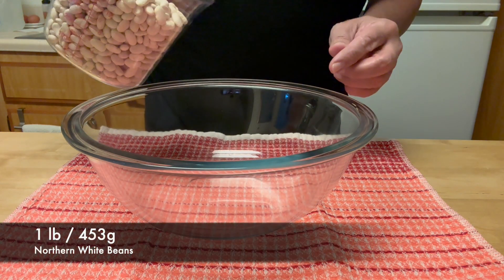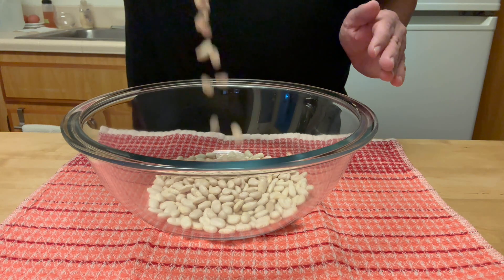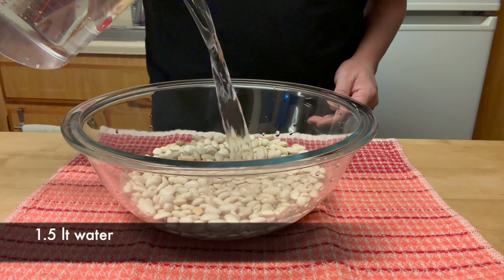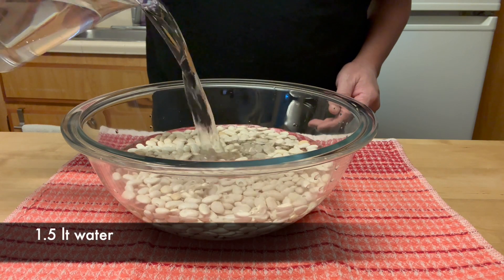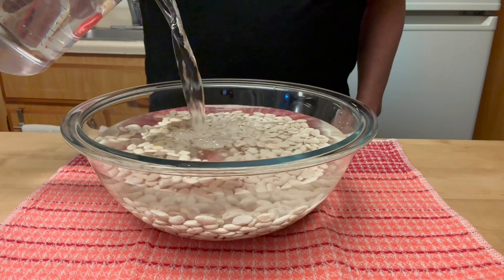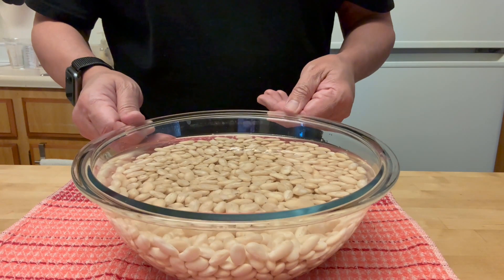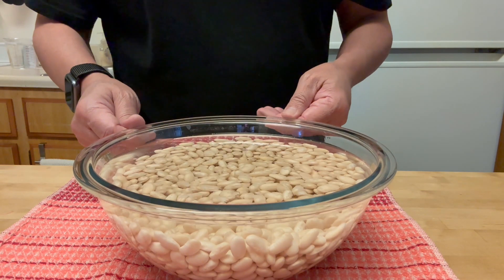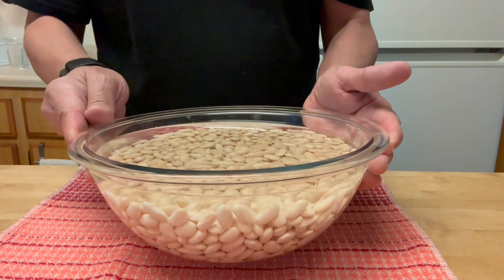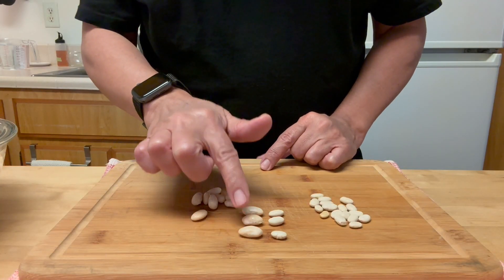By the way, you can cook the beans first in a pressure cooker for 25 to 30 minutes after soaking them overnight. You can slow cook them in a crock pot as well. However, I am making them from scratch on the stovetop just in case someone doesn't have the other type of cookware. I soaked them overnight for a total of 12 hours.